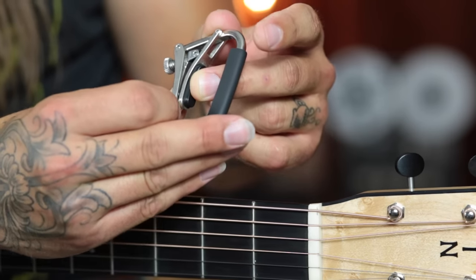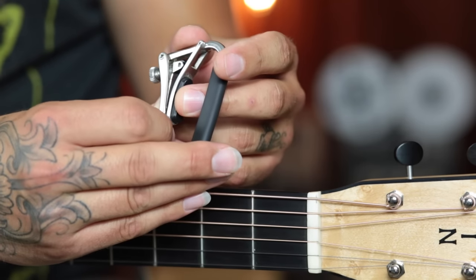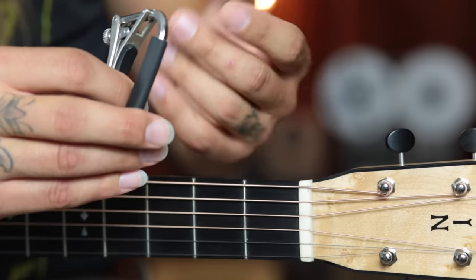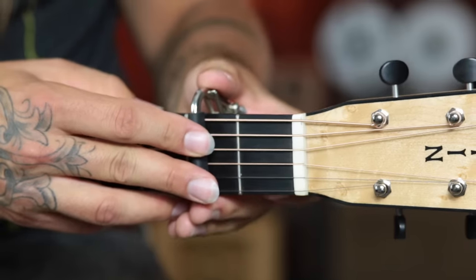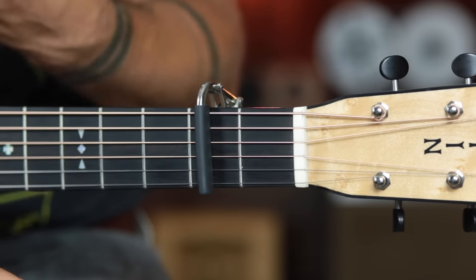It's a really solid capo and the thing I like the most about it is that it is very solid. I think it offers very good tone. And I think that's an ironic word to use with a capo because the capo is not generating tone per se — what the capo is doing is just pressing the strings against the fret. But the Shubb Deluxe does so in such a solid way that I think it just provides the best tone, if that makes sense.